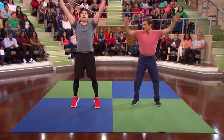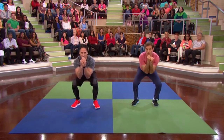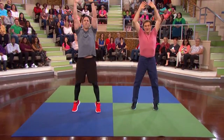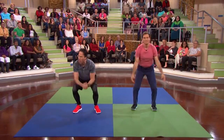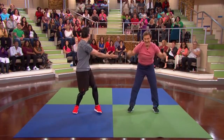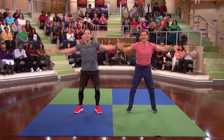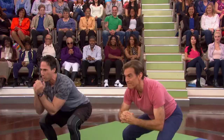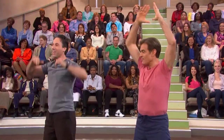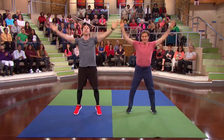Let's begin with the warm-up. Let's bring those arms up, and then we're gonna go into a squat. Nice and easy. And when you go down, give me that little booty shake. What we're doing right now is we're elongating the body, and we're just greasing up all those joints.